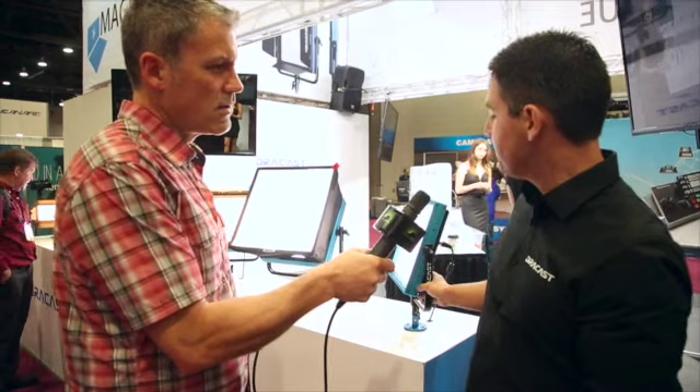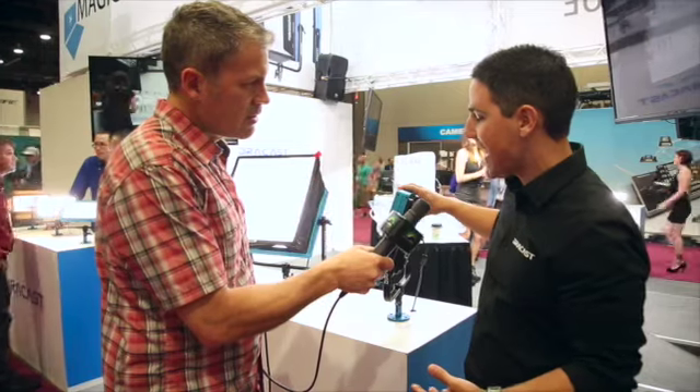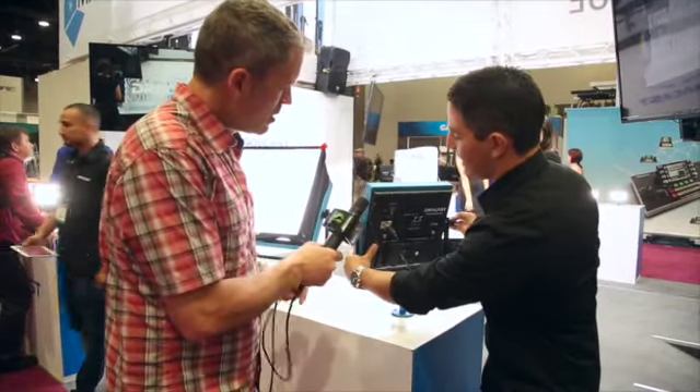Essentially, what we did is we took all of the features that our customers were asking us to add over the last couple of years, and we put them all onto one light. So what we've got — let me flip this around and I'm going to show you the back side of the light.